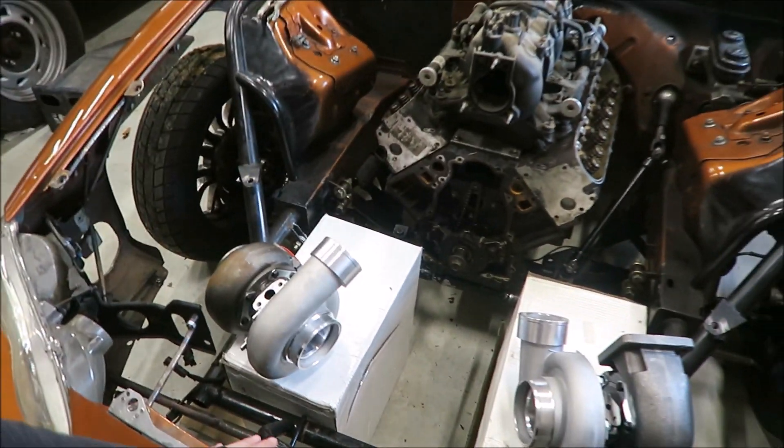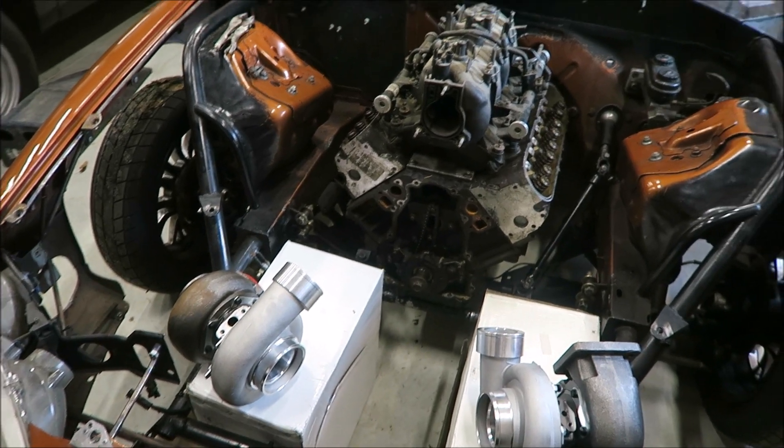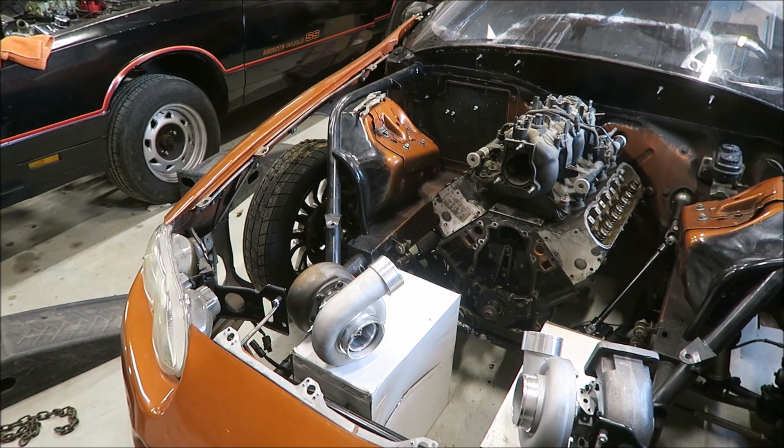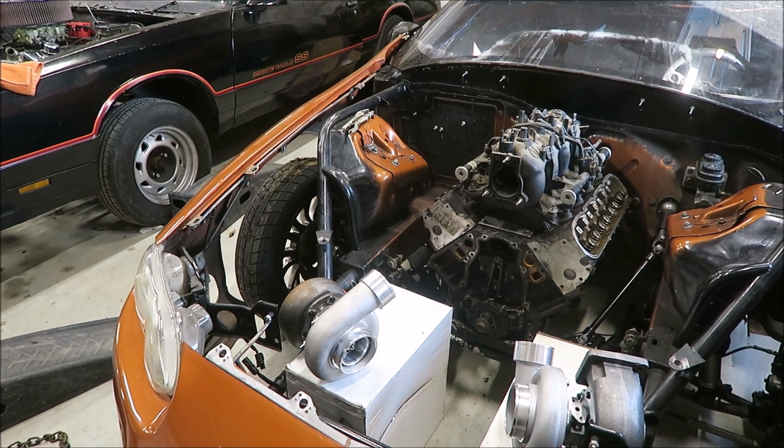We're kind of just waiting on a bunch of stuff right now so there isn't a ton going on. I'm hoping we can get our ducks in a row and get this thing ready in time for March, but I don't want to make any promises because things happen. And let's be real — someone could see this video and make Brandon a stupid offer for it, and I wouldn't blame him for selling it.